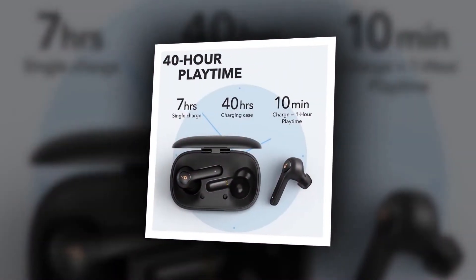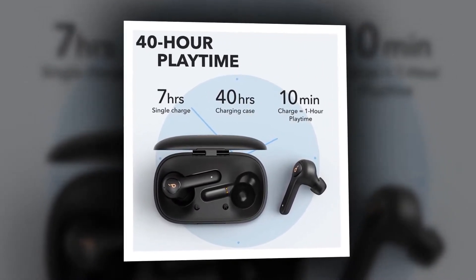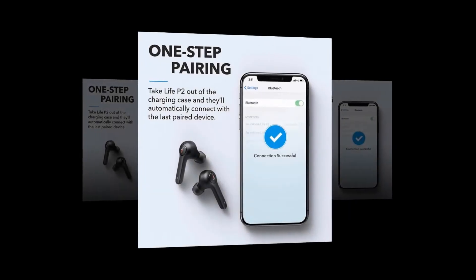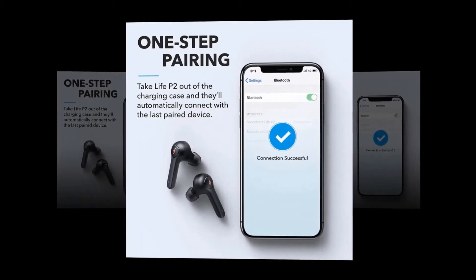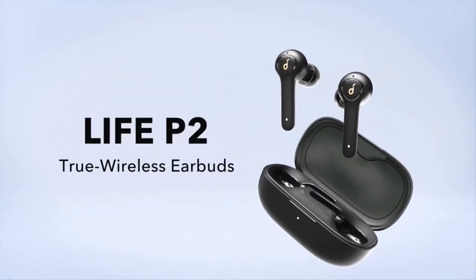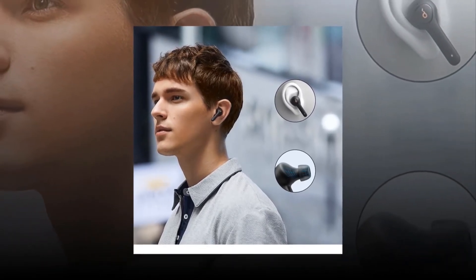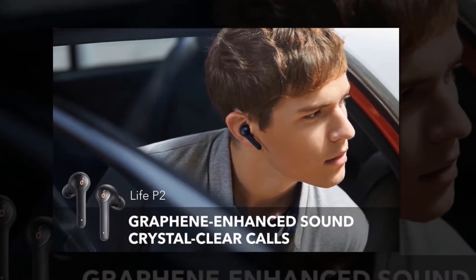The Life P2 wireless earbuds boast IPX7-rated protection that defends against liquids in any weather conditions. It has a one-step pairing system — push and go technology streamlines setup, so when you remove the earbuds from the charging case they automatically connect to the last paired device. To get the best call quality, ensure the microphone is directed towards your mouth.